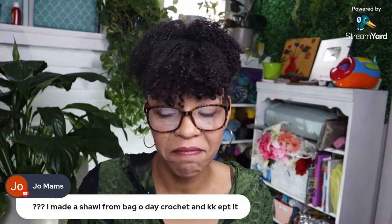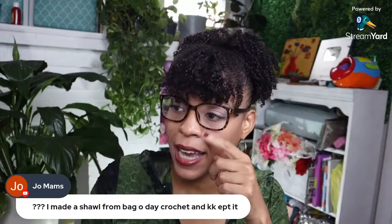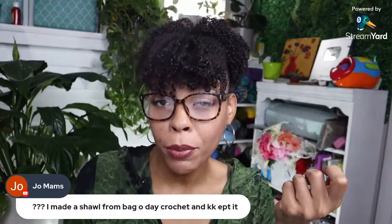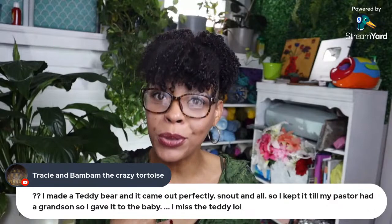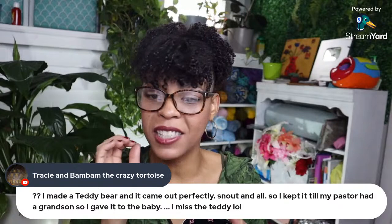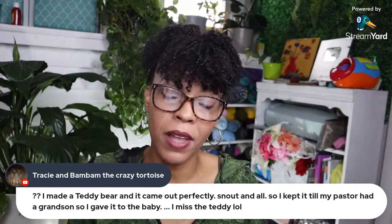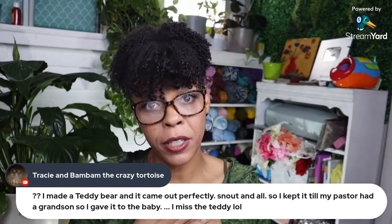Joe says he made a shawl from a bag of day crochet and kept it. I think any wearables I'm going to keep — a blanket nobody sees in the house, but when you have a wearable you can show off what you're making. Tracy says she made a teddy bear that came out perfectly — snout and all — so she kept it till her pastor had a grandson, then gave it to the baby. You were a foster care giver to the teddy bear until you found its perfect true home!